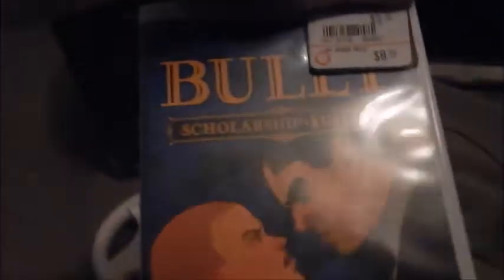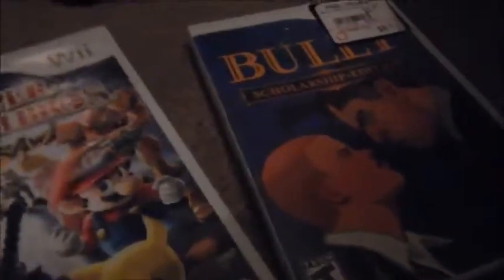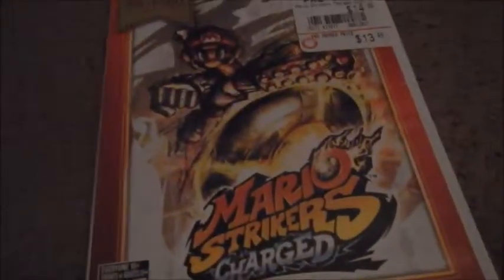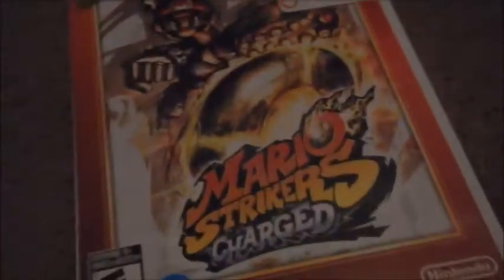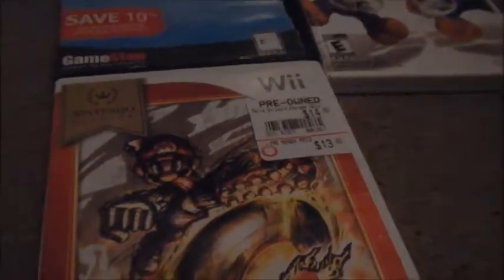The next game is Bully — it's kind of like GTA but in a school. There is some cursing in this game, so if you're not into that, don't get it. Then there's Mario Strikers Charged — this game is very fun, I really recommend anyone to get this. It's basically like a brutal Mario soccer game. Very very fun, really recommend it if you have a Wii or Wii U.